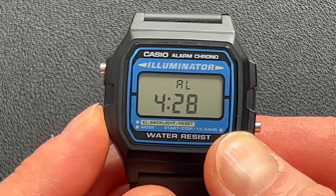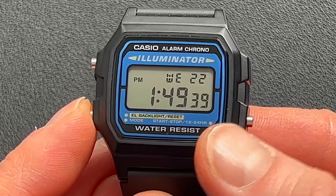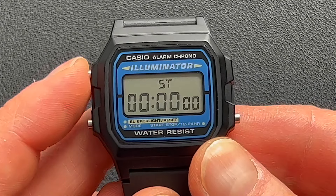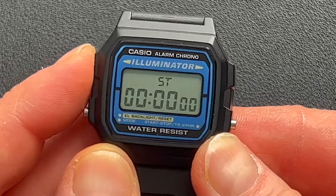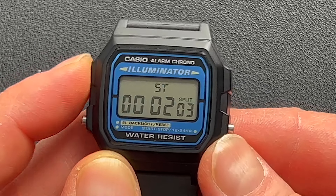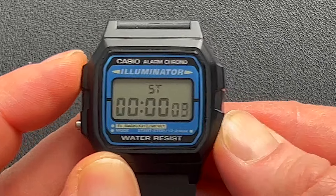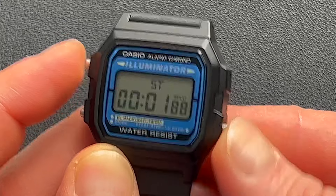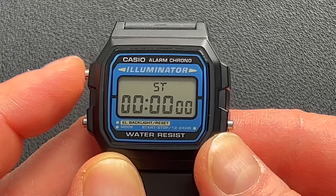In stopwatch mode, you start and stop the stopwatch, and the reset button doubles as the illuminator. It does have a split time, so if you want to measure a split, you can do that. You can also time a first and second place finisher — stop for the first, then press again for the second place finisher's time — then reset it.